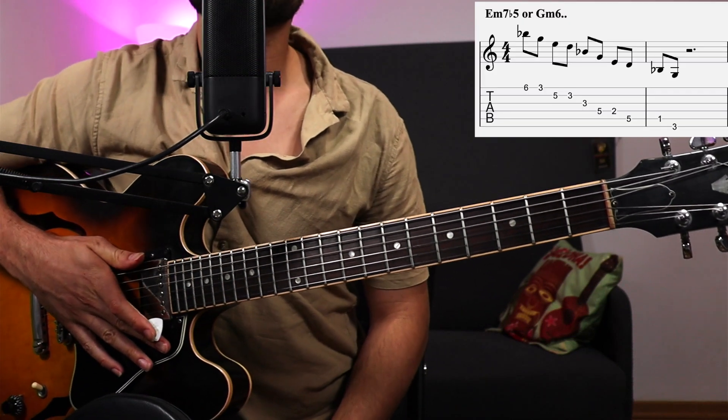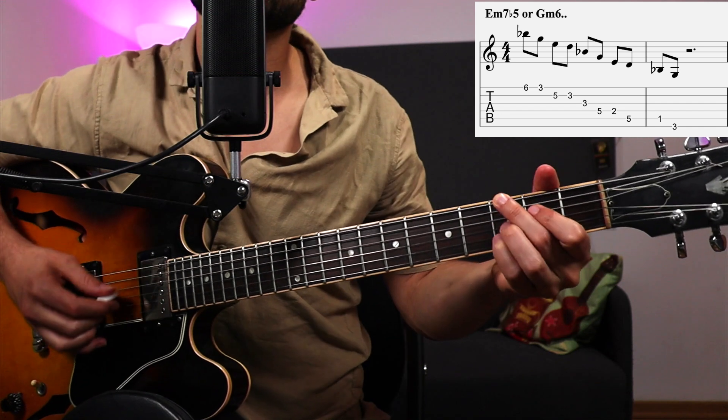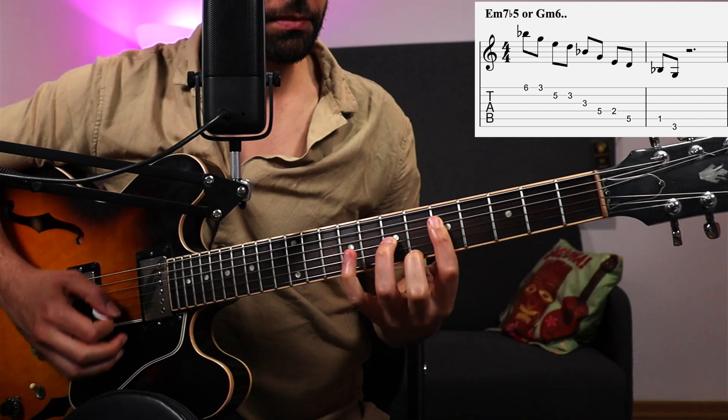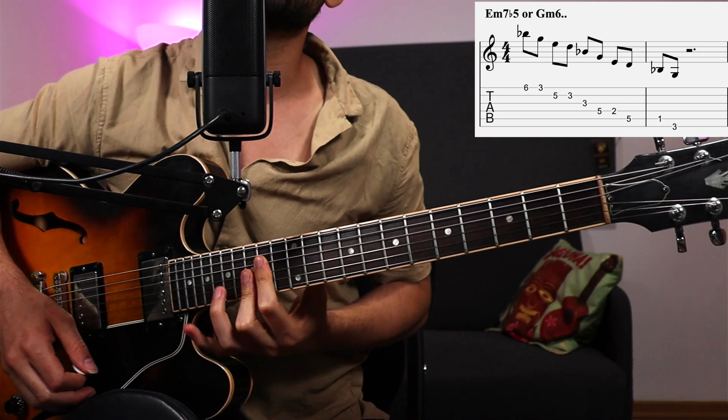How's it going everyone? Many of my students are struggling with playing a minor 7 flat 5 arpeggio, and I wanted to share this with you because I think it's a very beautiful sound.